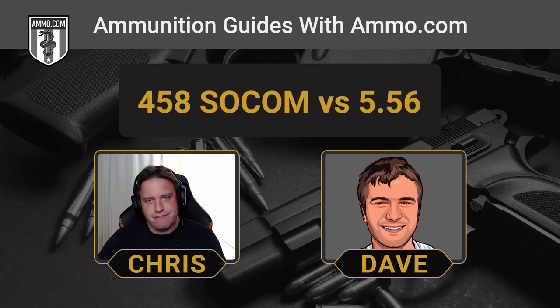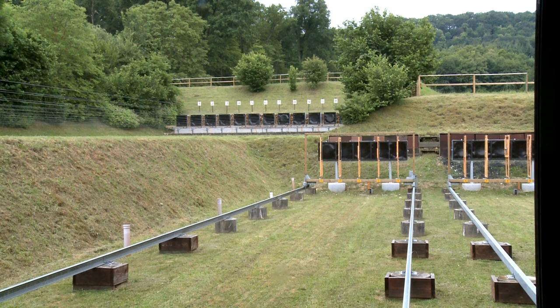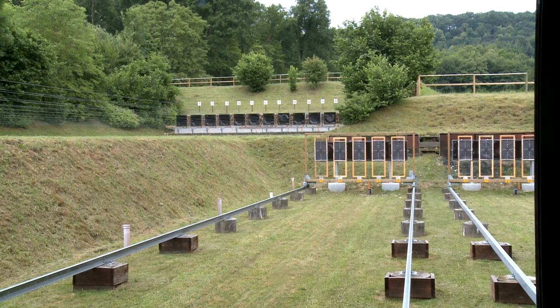Your .556 just really isn't going to have it at that range as far as muzzle energy is concerned. For .556, the 1,000 foot-pounds recommended for humane whitetail harvesting usually peters out between 100 and 150 yards, depending on what you're running. The .458 SOCOM has incredible terminal ballistics, especially when it's within range, but it's not going to give you the longevity or long-range capability that .556 would.